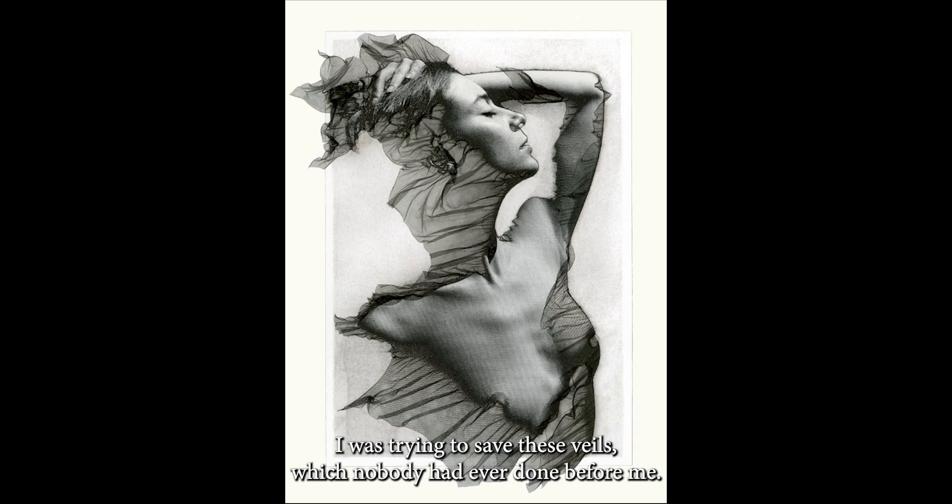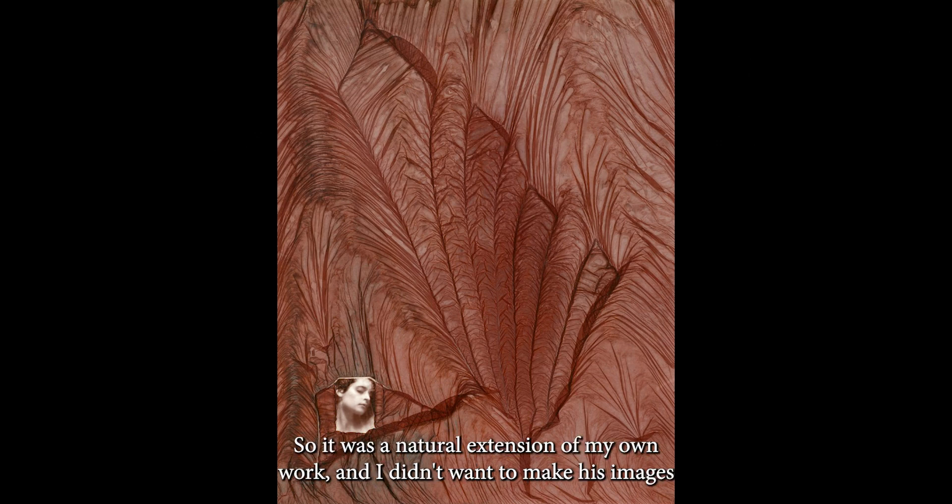In my case, I was trying to save these veils, which nobody had ever done before me, I don't think. At least he was so shocked and trying to talk me out of it because it wasn't exactly the process. But I'd always been considered the drape queen in most of my work — I worked with veils a lot, with fabrics, and just a lot of things like that. So it was a natural extension of my own work.